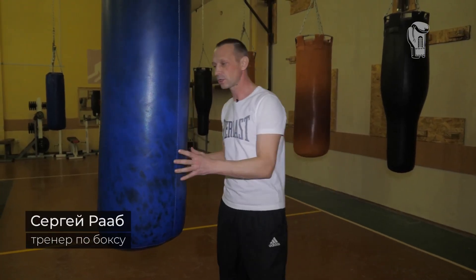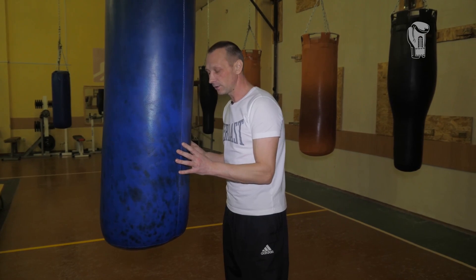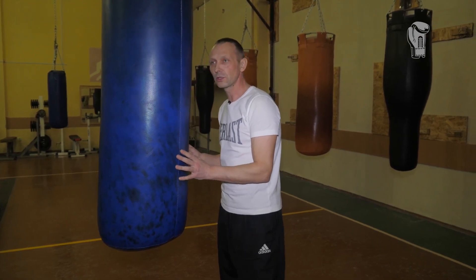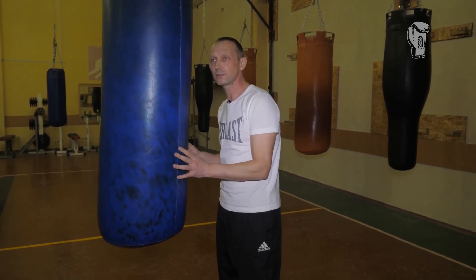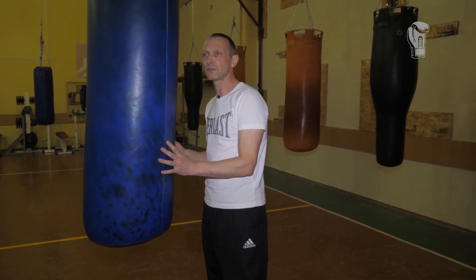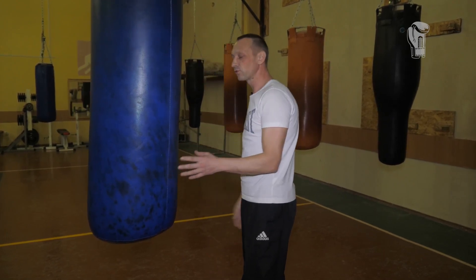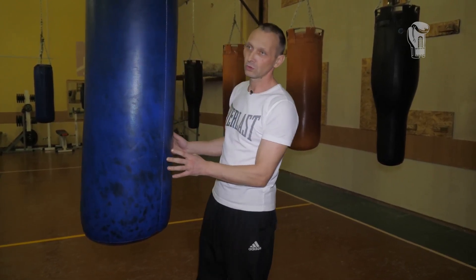What do you need to know about the punching bag? First of all, a very smart approach to this projectile. A boxing bag, like a barbell, is very traumatic. Without this projectile, the boxer will not be able to create force. This projectile is needed to set the force of the punch and confidence.